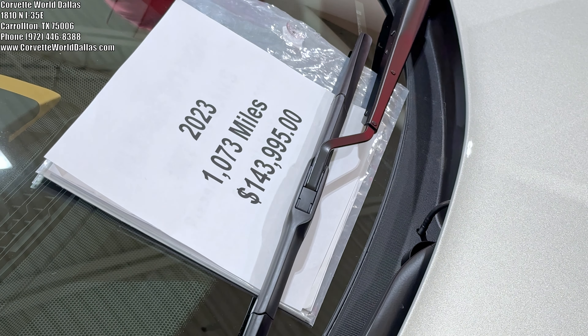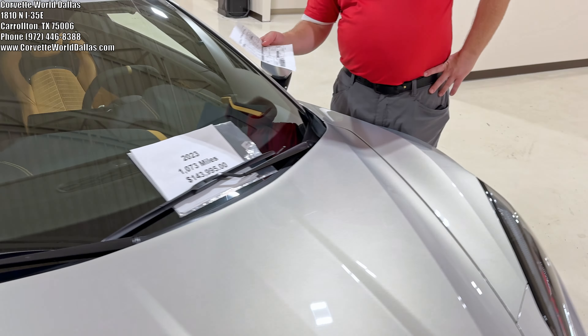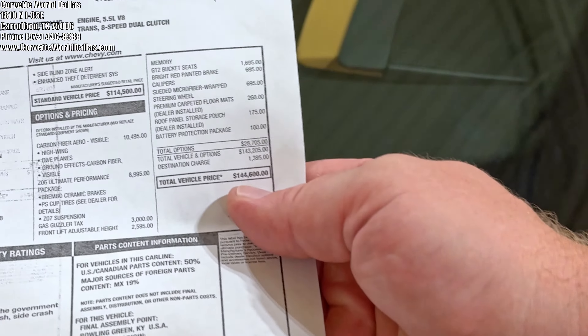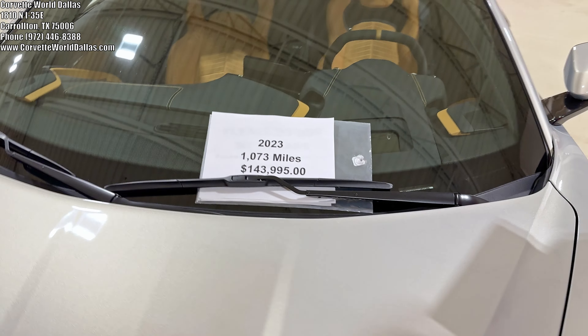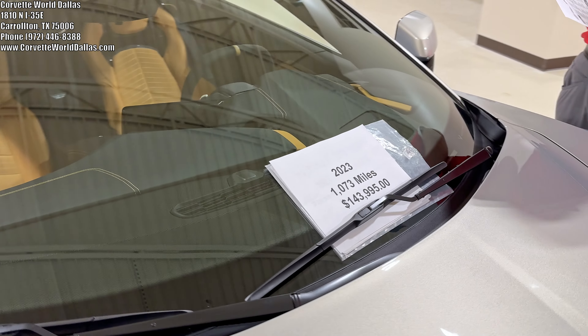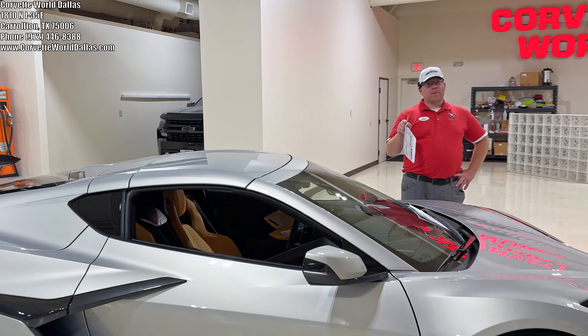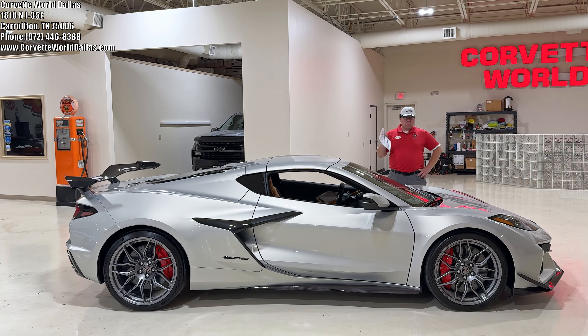Let's talk about price, because everybody always wants to talk about price with these. This beauty had an original MSRP of $144,600, and we're pricing it with 1,073 miles at $143,995. That means we are actually below MSRP — not by much, just $600. But the market has come this way.